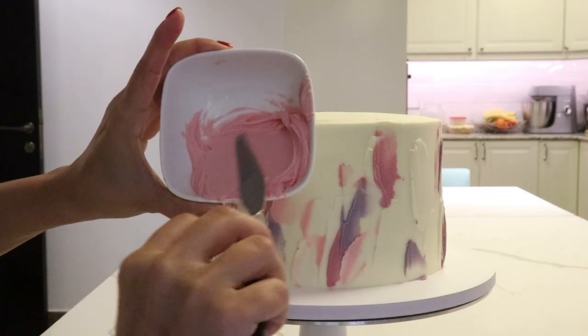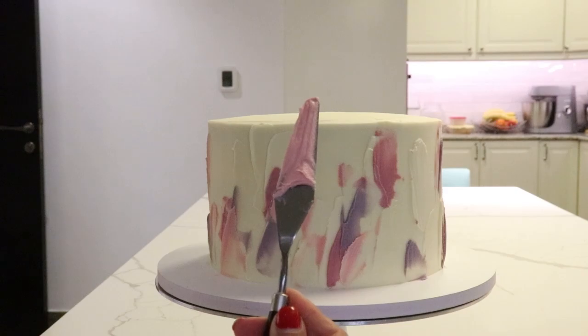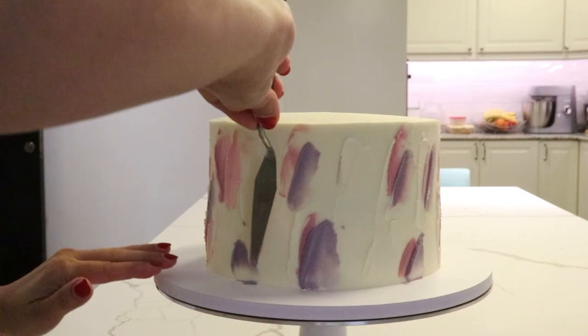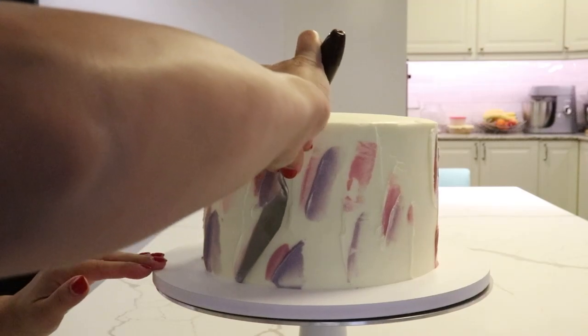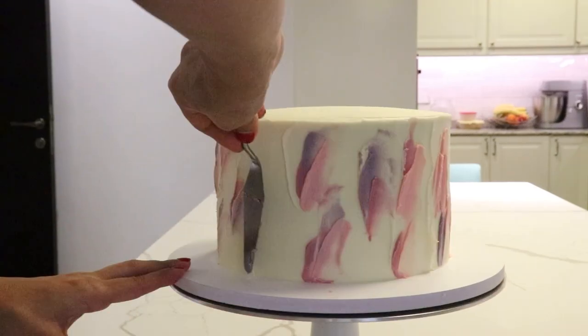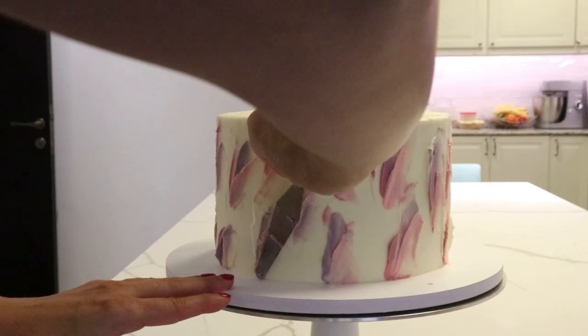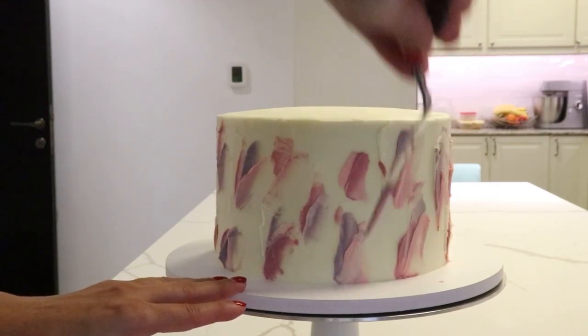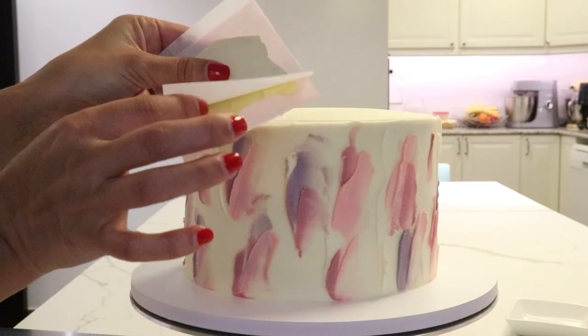For some reason my camera didn't work for a bit, but I'll show you how I added these textures on the cake. I used an offset spatula that is tapered off. I put some buttercream on the back and then keep sweeping it on the cake to create these textures. I do not use the scraper here — otherwise it will smooth all these colors and give you a watercolor effect. So we leave the textures on.